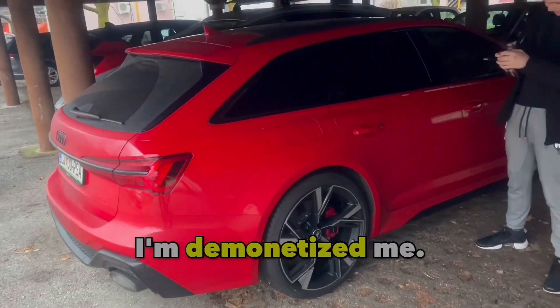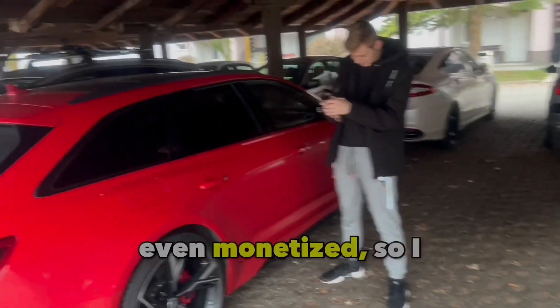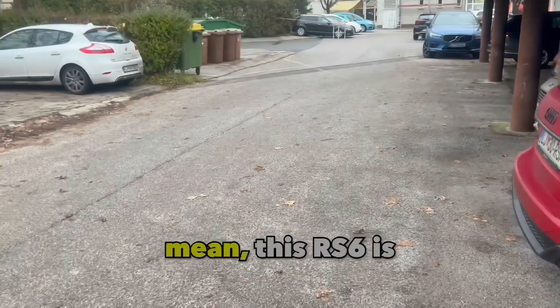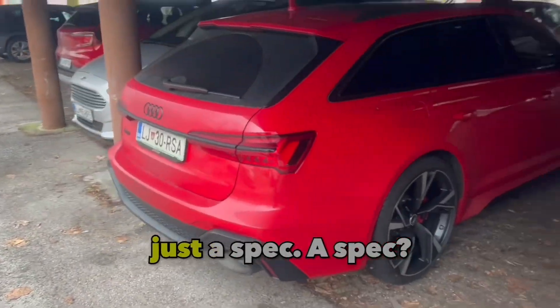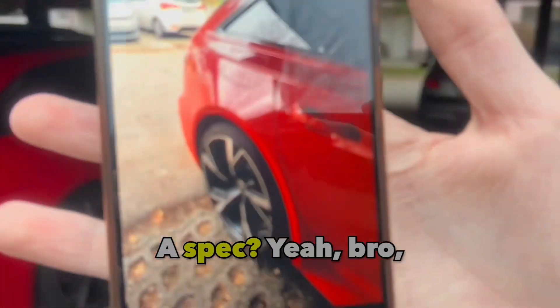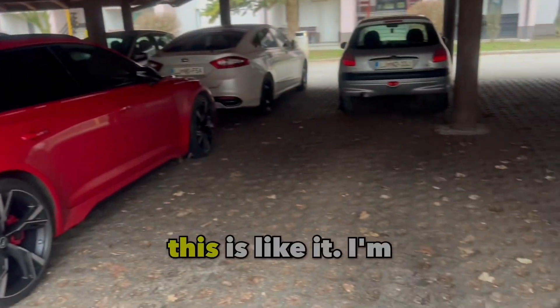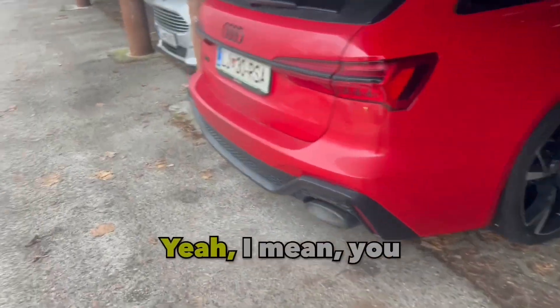They're gonna demonetize me — even though I'm not even monetized, so they can't do anything about it. But this RS6 is just — this pic, this pic, this pic. Yeah bro, it's very good. I'm gonna turn pro.